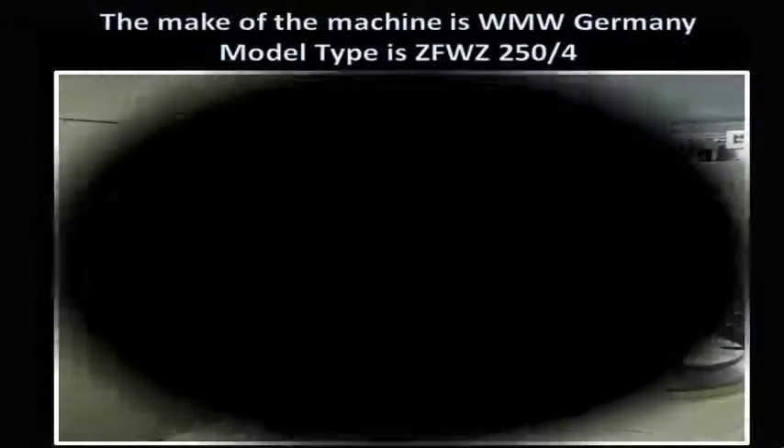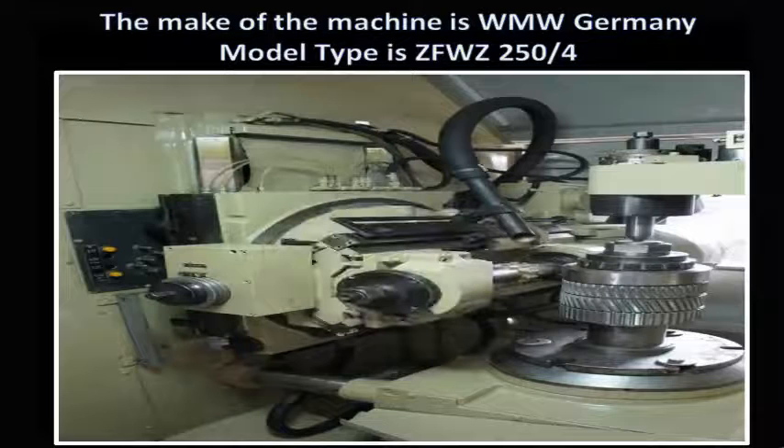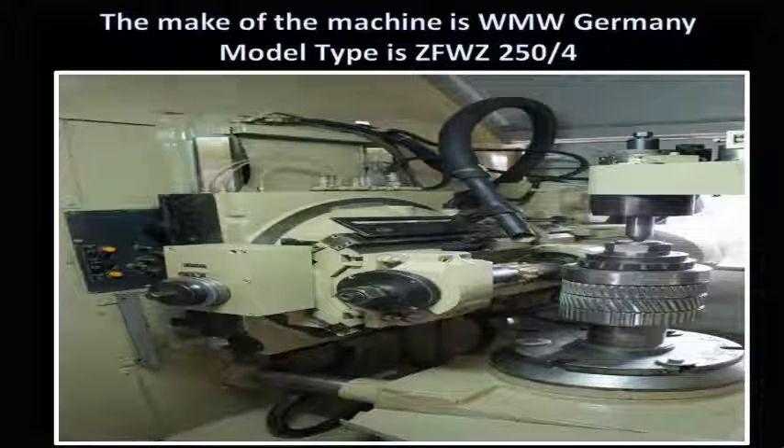The make of the machine is WMW Germany. The model type is ZFWZ 254.